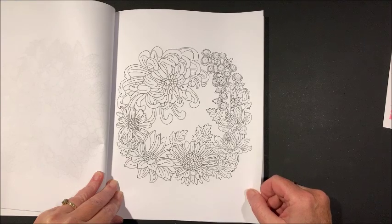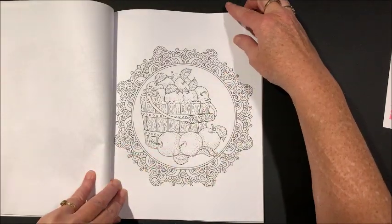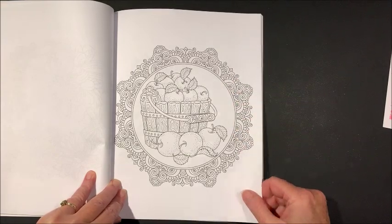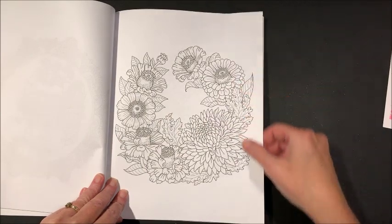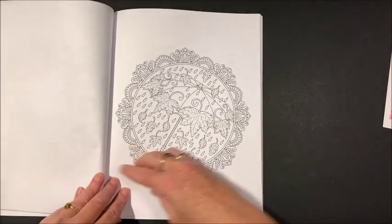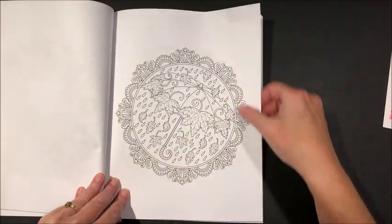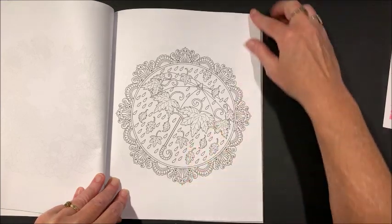Oh, flowers! Apples — aren't those pretty? And there's some rain — that's more of a spring thing around here than fall.